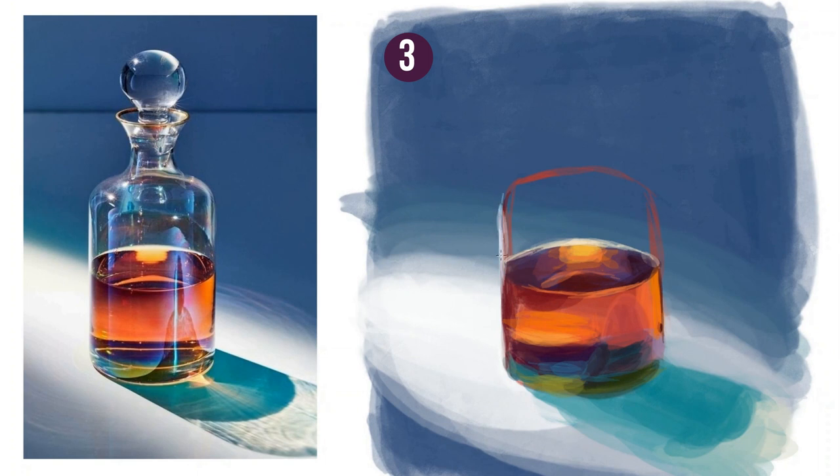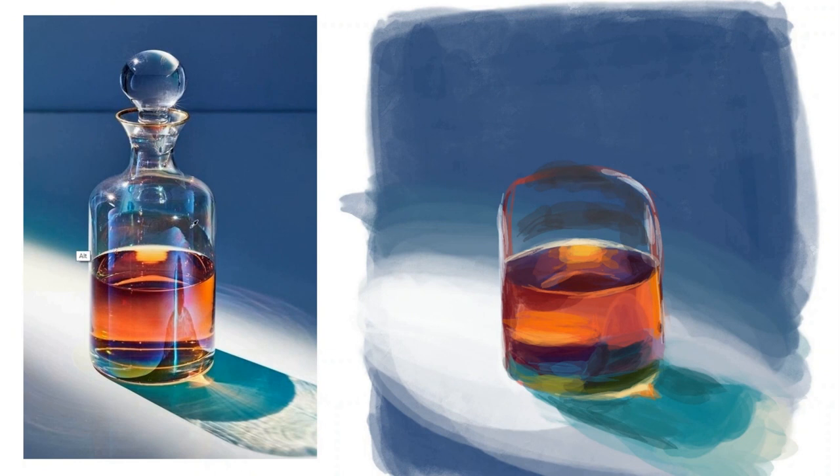Glass is crazy to paint. It's transparent and reflective at the same time — from reflecting on the surfaces around it, to seeing the surfaces reflecting in it, to seeing the container's contents reflected on itself. This is incredibly complex to paint.